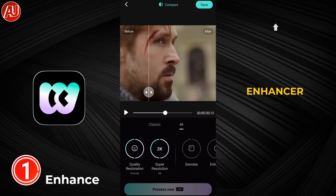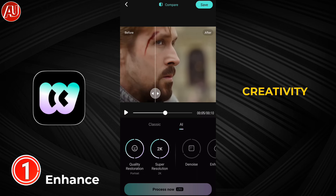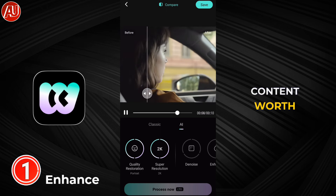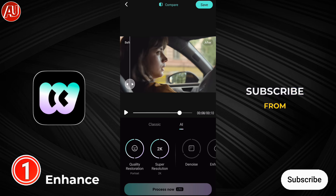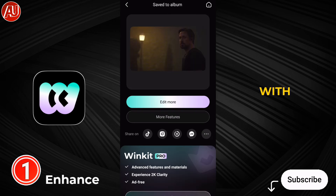More than 30 plus videos are available on my channel regarding video enhancers — check it out to level up your creativity. All of the content is worth thousands of dollars and can save your time. In return, I'm looking for a subscribe from you guys. See you next time with another video.